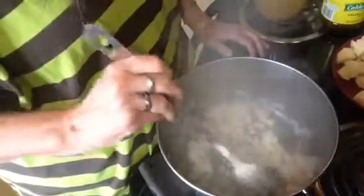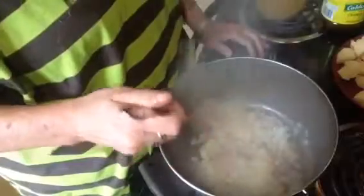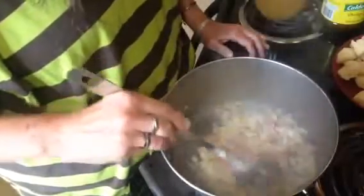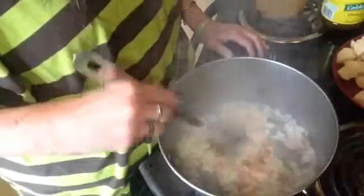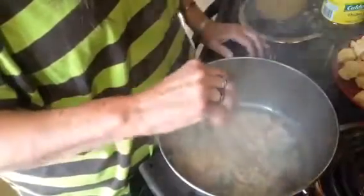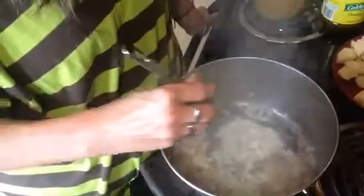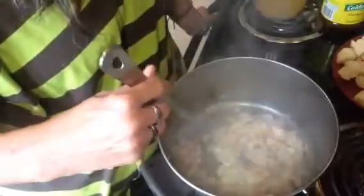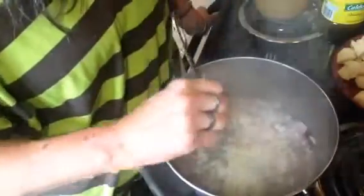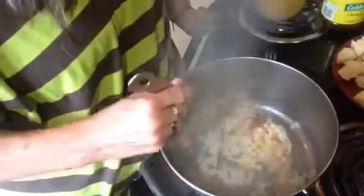I bought fresh green beans at the store — I had to take the ends off and break them up. Fresh will have the most flavor. You can get frozen, which won't be quite as good, or canned, which will work too, but if you want the best, get the fresh. The canned ones you wouldn't cook near as long as the fresh ones because you'd just have a pot full of mush. We're going to let this go for just a second longer and then move on to the next step.